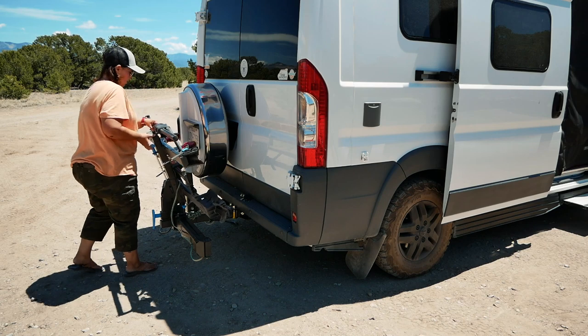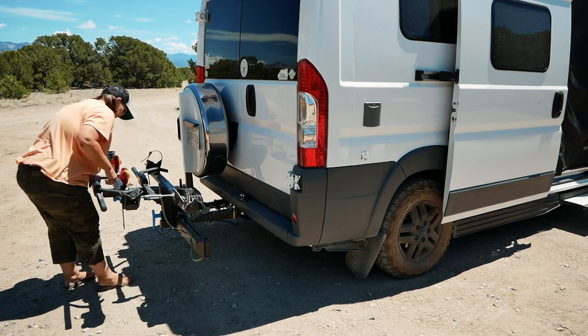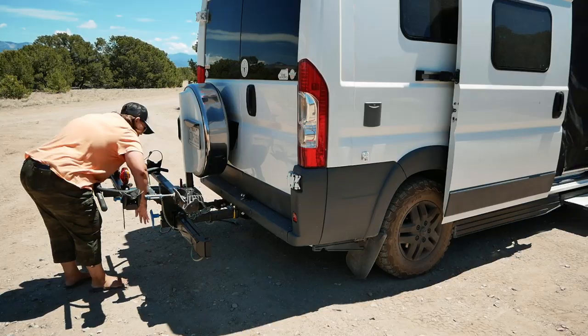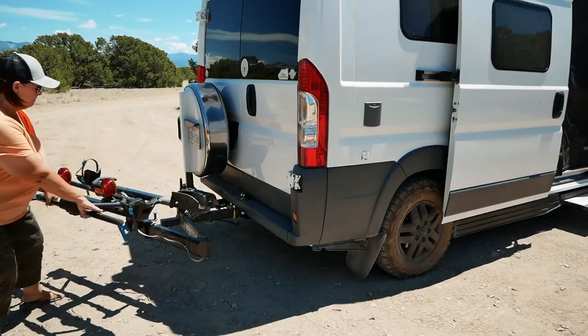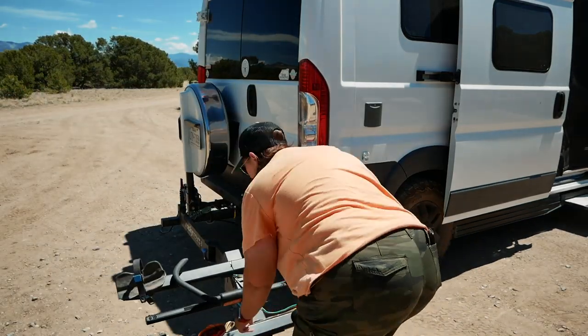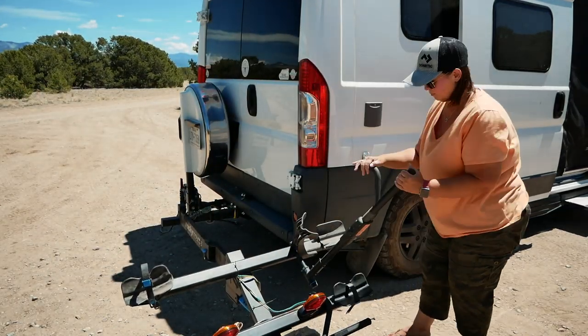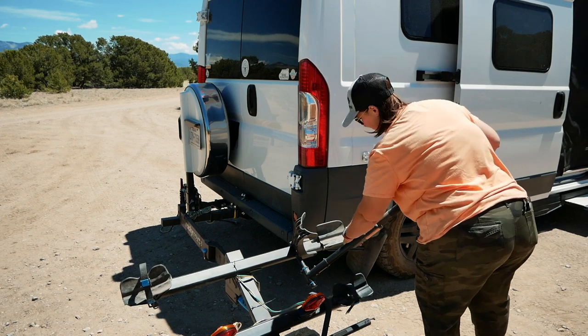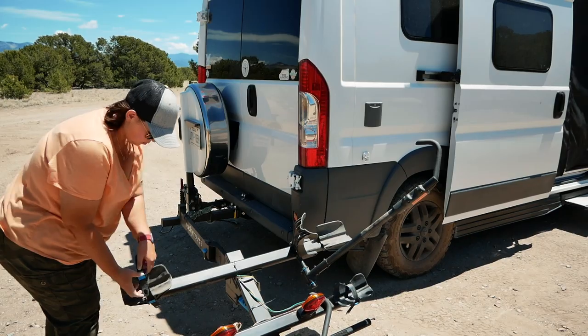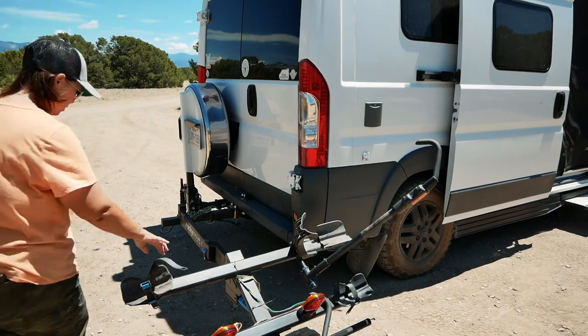Now I want to show you my process for loading the electric bike onto the bike rack. Let's get the bike rack into position for loading. The first thing I do is extend the rack out because it's lowered to the ground when extended, and then angle the rack towards me. I raise the front wheel locking arm so that it's almost parallel to the rack, then I raise the hook arm, and then I check the mounting straps to make sure they're clear of the back wheel cradle.